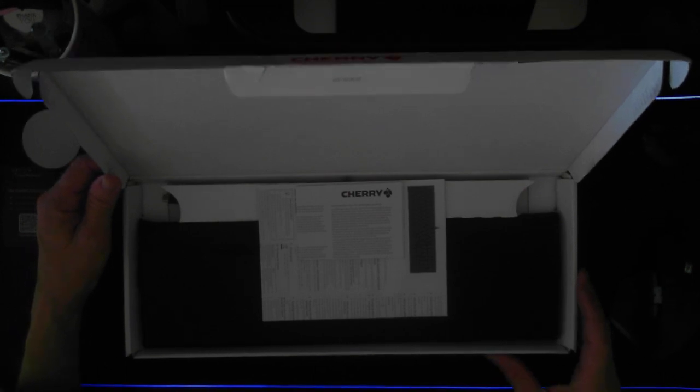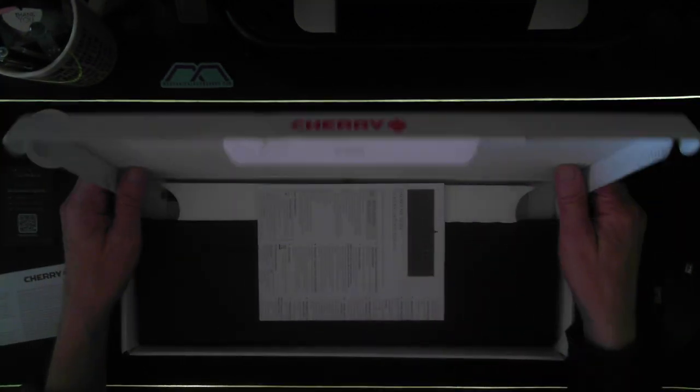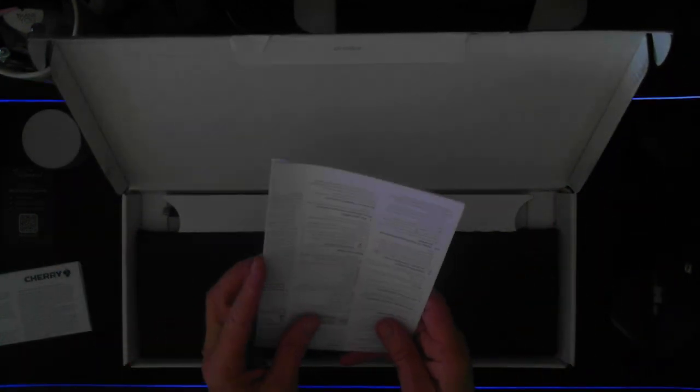We have the Cherry documentation — this is the warranty card, and I'm going to set that aside for a minute. We also have another brochure here. This is the operating manual and we can see the English portion here. There are a few safety tips, connecting the keyboard, and it is basically a plug-in to the USB port of the PC. There are also a few other things in here that tell us how to work with the keyboard to change the lighting settings and so on.